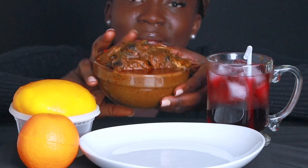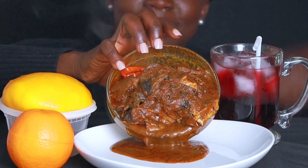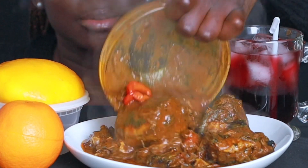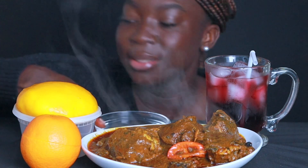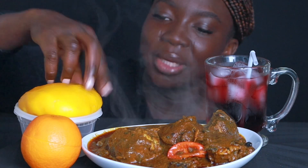I'm going to pour it here. Look at that. Slow and easy. There we go — we have our banga soup. We're going to wash our hands. I can't wait to try this. It took me a long time to finish making this starch. It's not easy to make, but look. I hope I made it well.